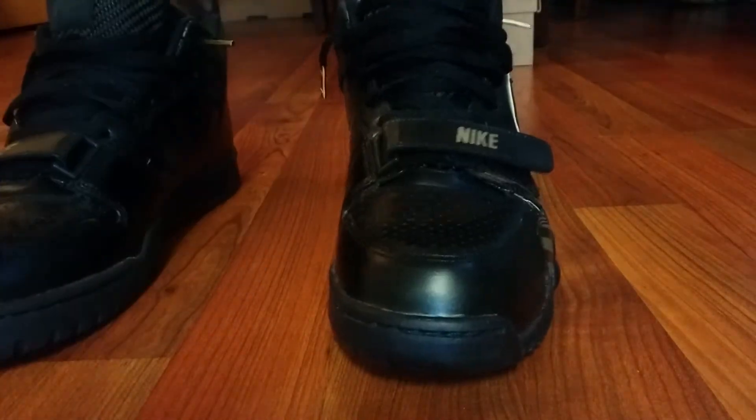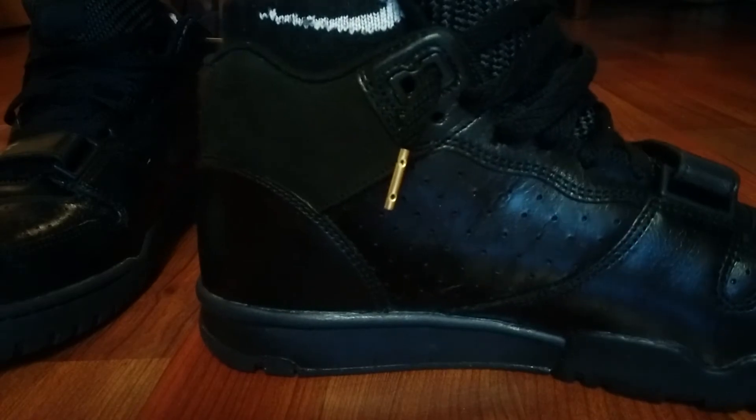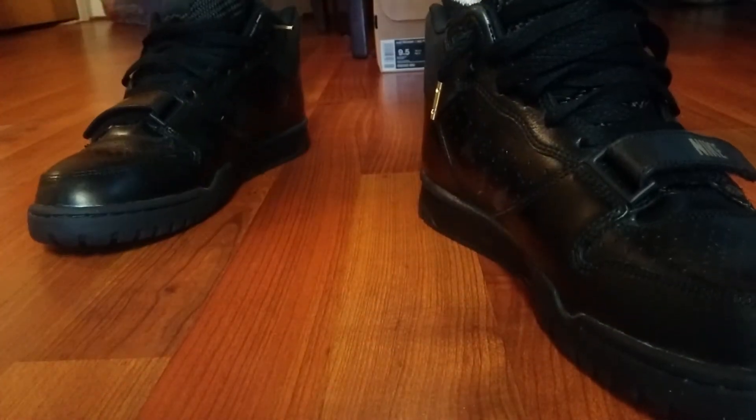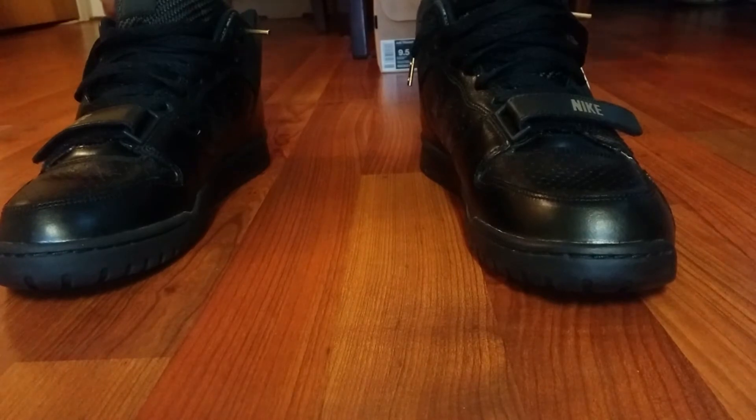This is really probably a fall shoe, but I'm actually wearing it today with some Nike low-cut socks and some shorts because it's not super hot. I don't know where I'm going to be at but the AC is going to be pumping pretty hard.